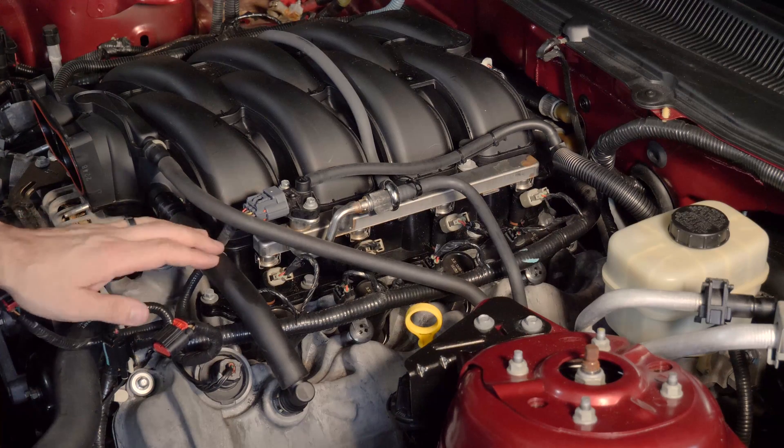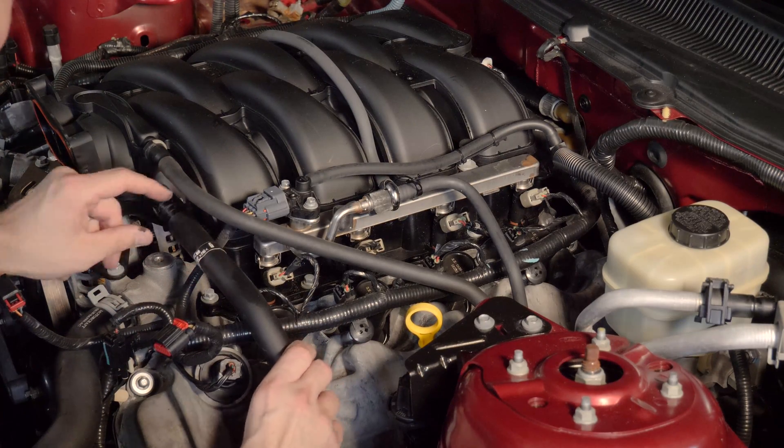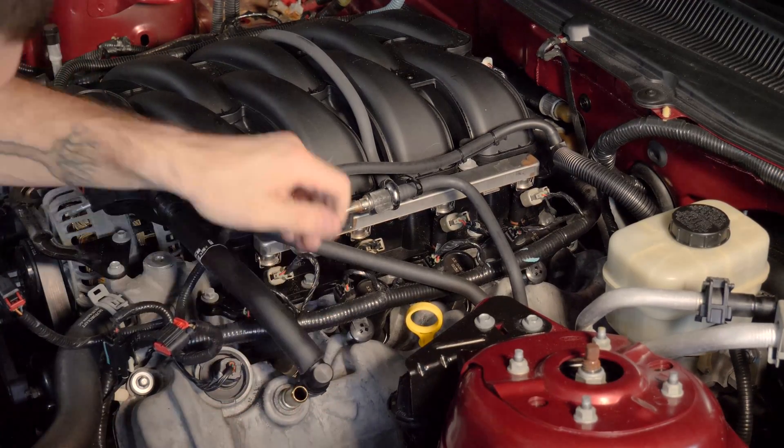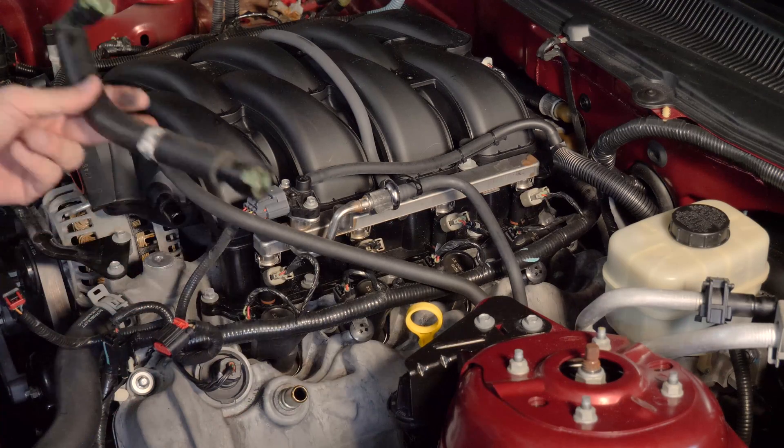Next, I want to get into the driver's side PCV. Again, these have green tabs — just push on those green tabs and lift up. Same on the intake side, and then set that aside.